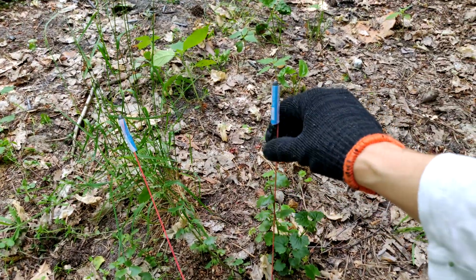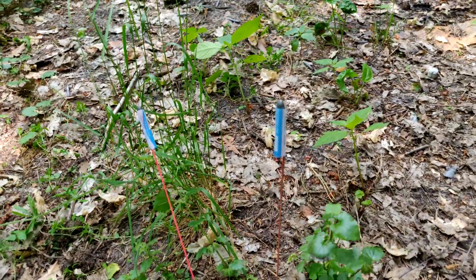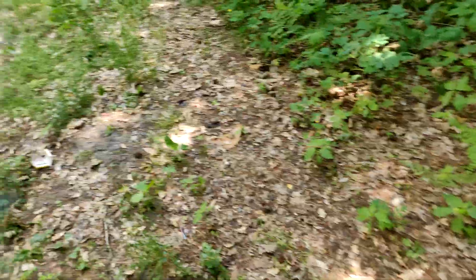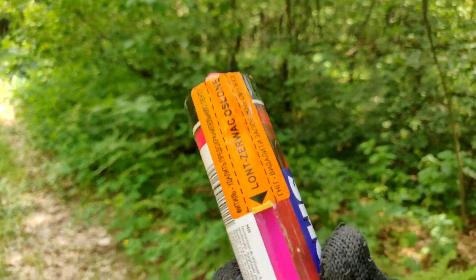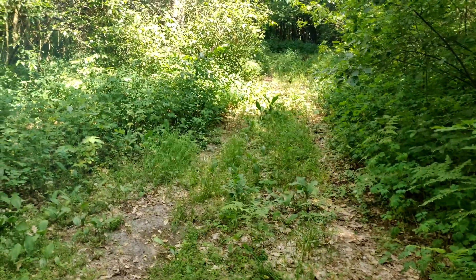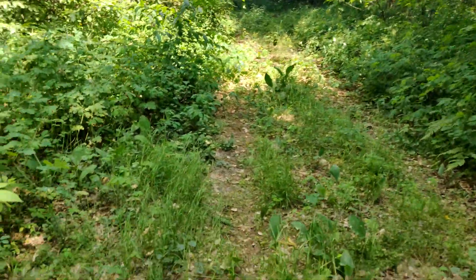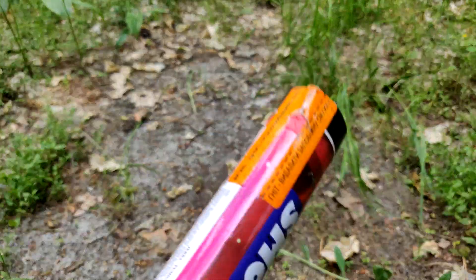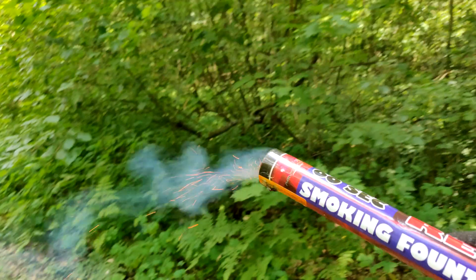They don't want to stand up. Let's set them up like this. Two of them went off. I think it's time to light this smoke — look, it should burn for 60 seconds, a smoke fountain. For anyone who wants to watch the previous episodes, definitely check them out — we tested various smoke bombs of different colors, and each time I get a new series.